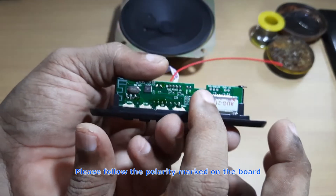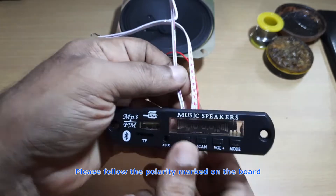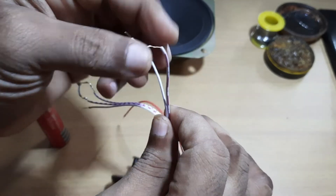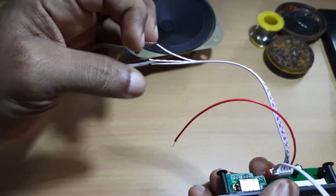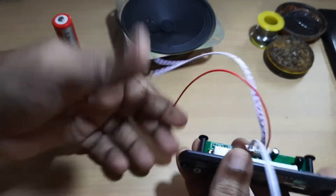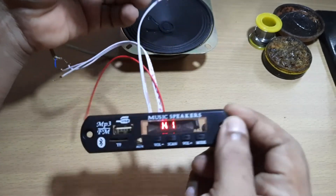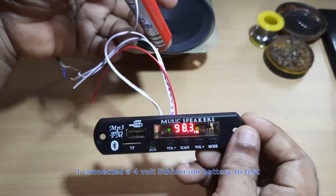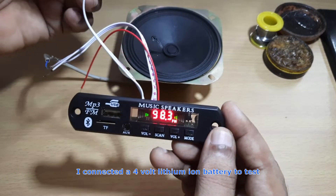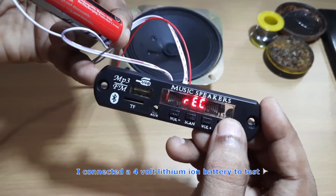Just look at this — this is the ground. The red lead to another speaker has been connected and the other channel has been left, so one channel is connected.